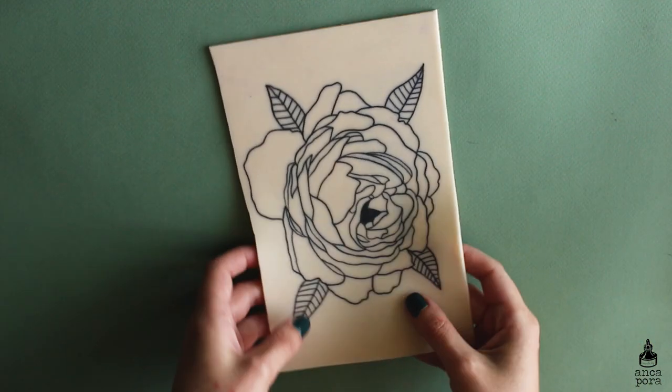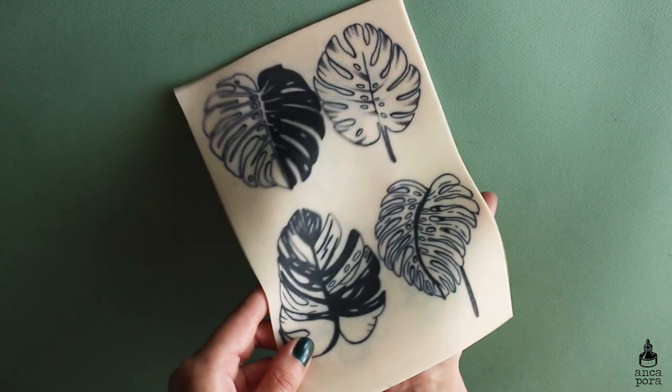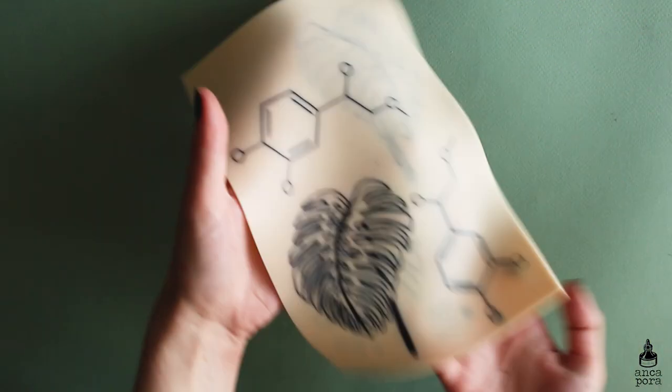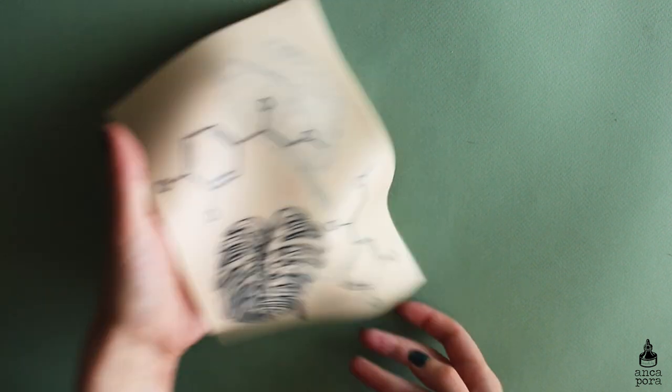I tried to do my own designs but also some designs taken from the internet in a more traditional style. Here with the monstera leaves I started practicing my first real tattoo on real skin — this is something I still do to this day. I still practice designs on fake skin before actually tattooing a person, and it helps me quite a lot.